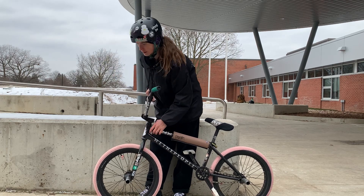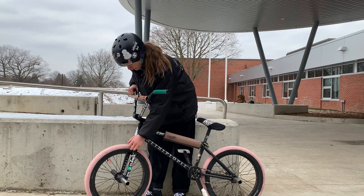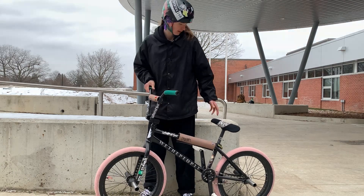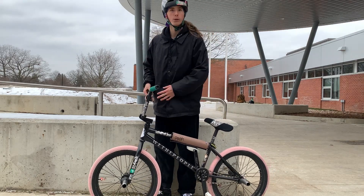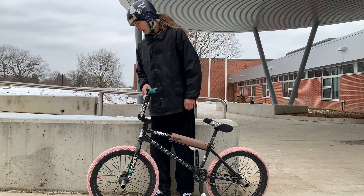On the forks we have one Cult — I forgot what it's called actually — I think it's a Cult Doomsday peg on one side. On the other side we got a Sunday Jake Seeley plastic peg. I was given these pegs and then I wore out the metal ones on my main side, so now I'm going half plastic half metal.